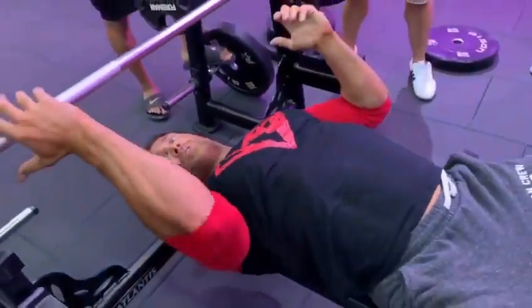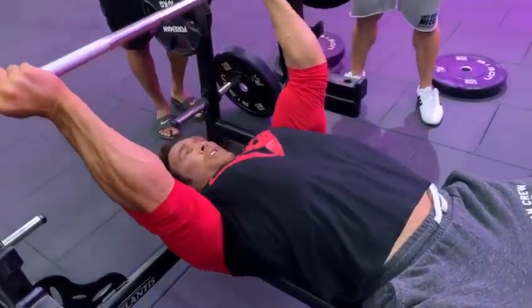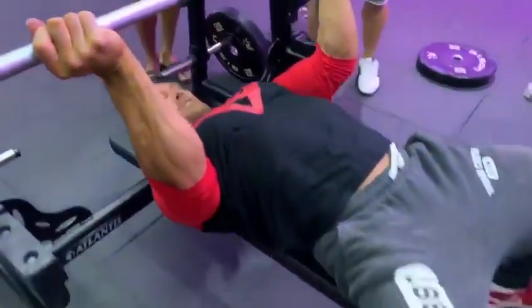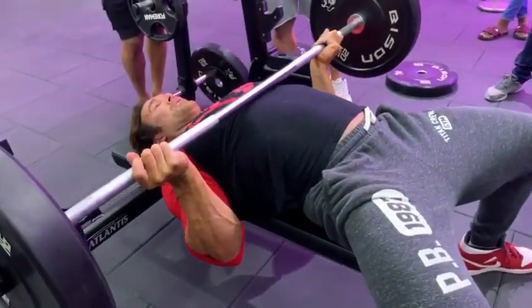Now what we do is reverse it. Now watch how deep the elbows get inside. See that? See how locked in they are? Coming down.